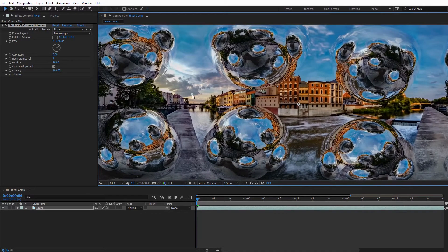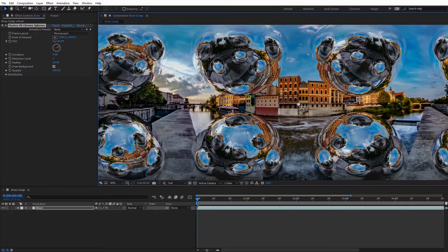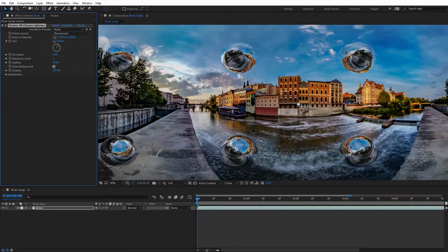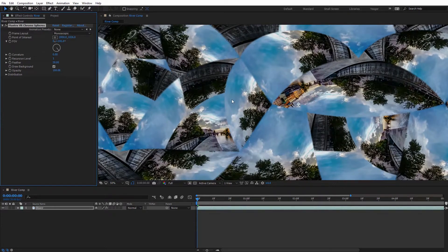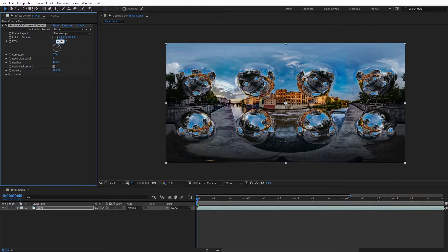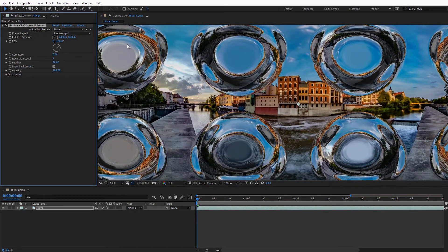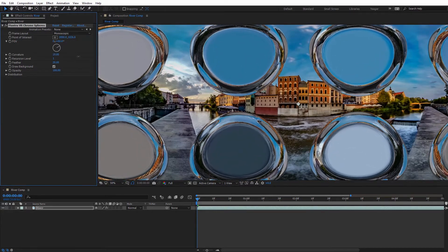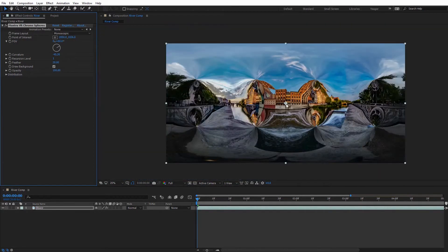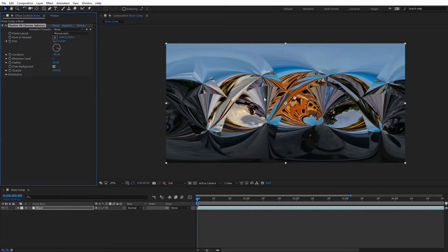If I zoom in, you can see the reflections are actually updating for each of the spheres — really cool how quickly that's reacting. The next setting is Field of View, which is essentially the diameter of the sphere. If I adjust this, you can see it shrinks the spheres; we can also increase it all the way to the point where the spheres cross over each other, giving some nice abstract effects. I'll set that back to the default of 60. Next we have Curvature, which gives different looks on our spheres. Increasing it creates a liquid-like effect; decreasing it looks more like a warp effect shrinking inward. We can also combine moving the Point of Interest and adjusting Field of View alongside the curvature for a lot of different results.